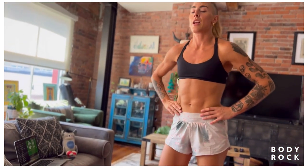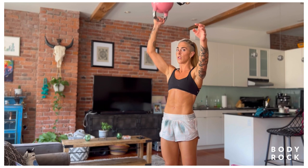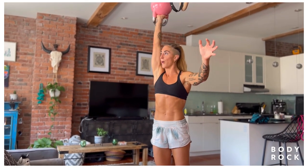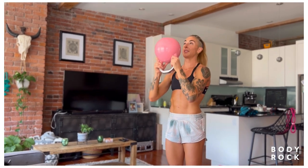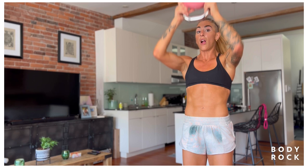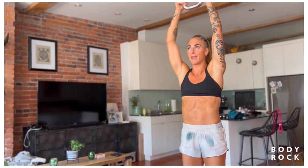Kettlebell press is next. If you want a harder variation, you can do 15 seconds of a bottoms up each side — really challenging. If you're having a hard time balancing, you can go palms in or just start straight bottoms up. Lots of options. Especially if you have a really light kettlebell, this isn't going to feel like much — so try single arm.